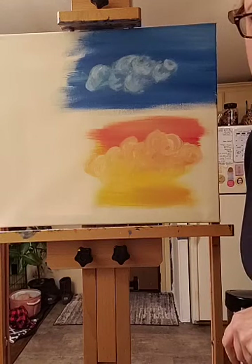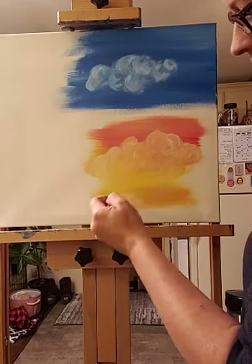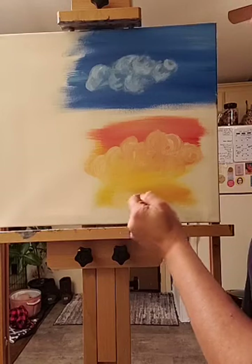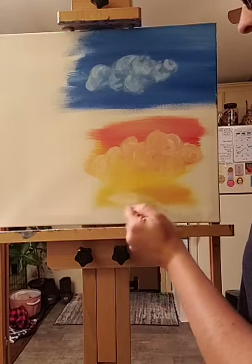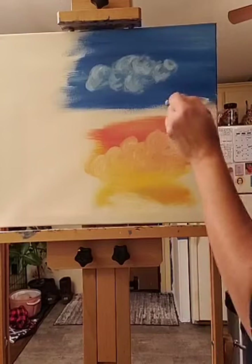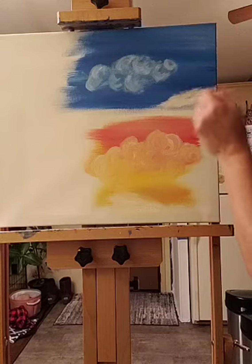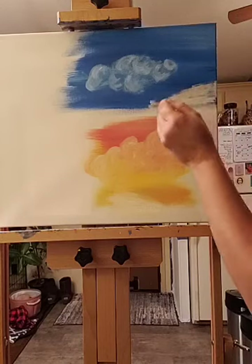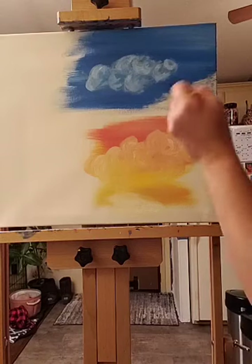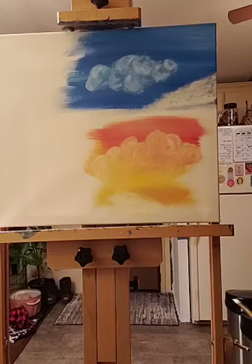For fluffy snow, you use your fluffy brush the same way. Go very, very soft along the top of it. Same thing as with a cloud — make your edges nice and soft. Everything is soft: soft, soft, soft like the cloud. That's all you do.